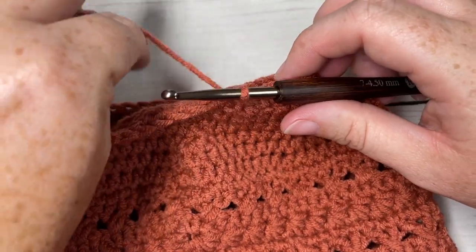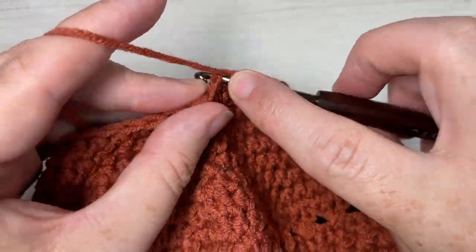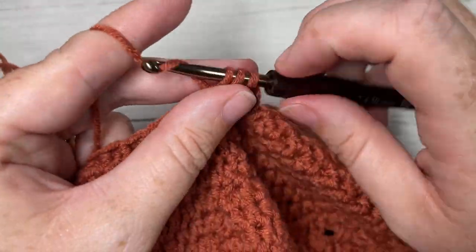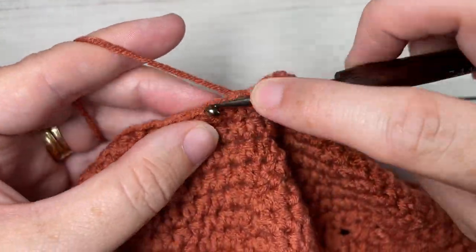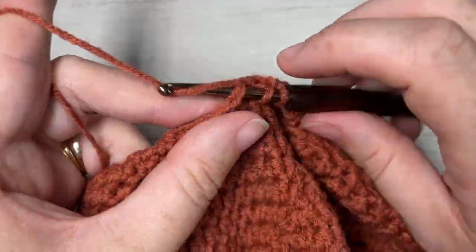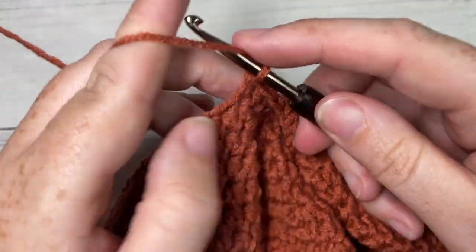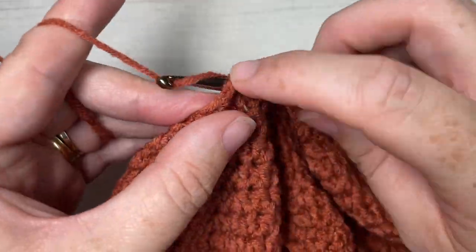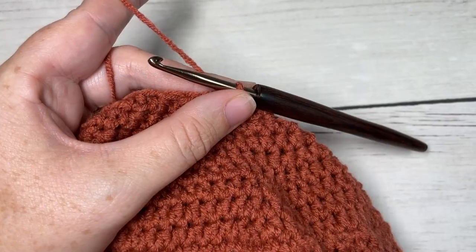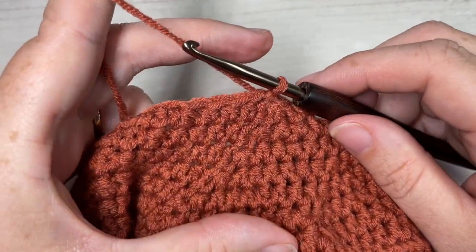Join with a slip stitch into the first stitch. For round 21, half double crochet in each of the next three stitches, then half double crochet two stitches together. Repeat all the way around — half double crochet in each of the next three stitches, half double crochet two stitches together — and join with a slip stitch in the top of your first stitch. At the end of round 21, you'll have a total of 28 stitches.